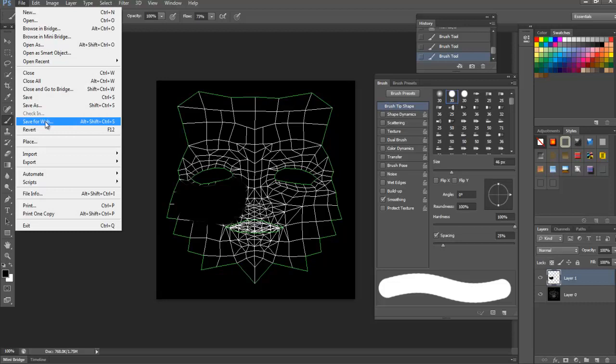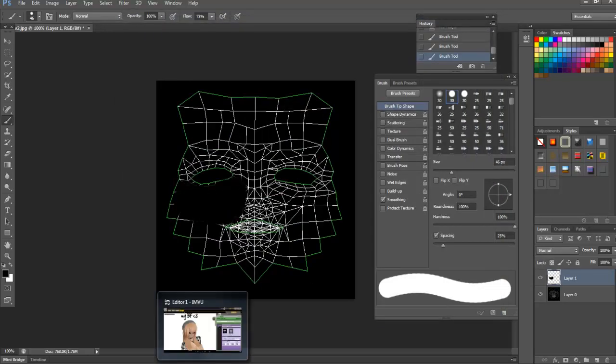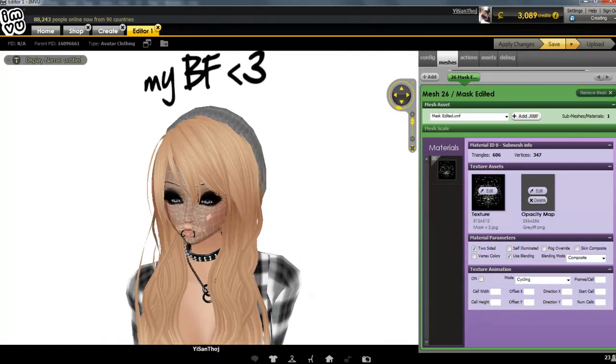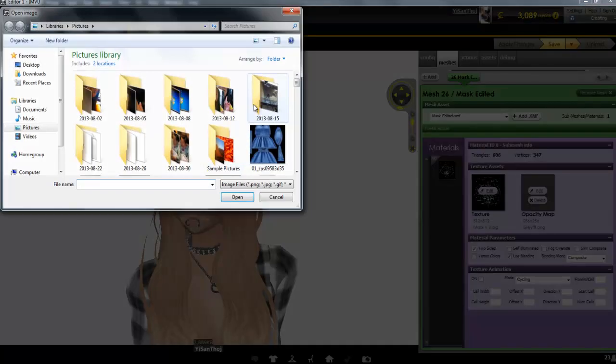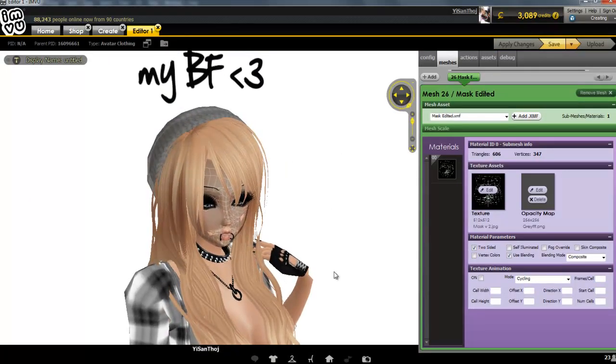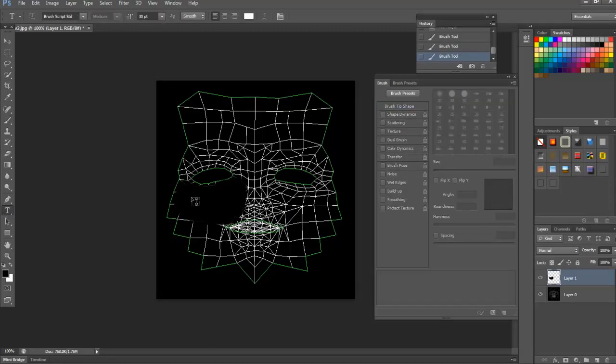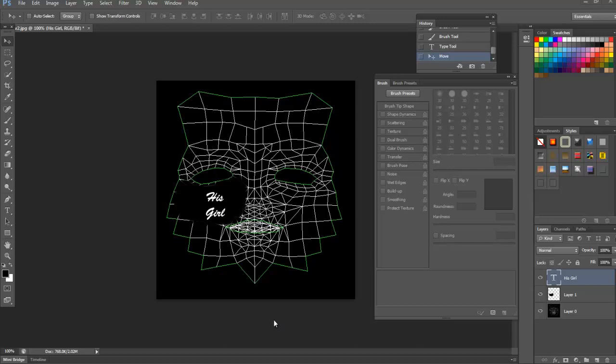Save it — save for web — and name it 'face one.' Now go back to the creating page and replace the original texture with face one. Open and apply changes. Now just put in your text. I'm going to put 'his girl' right here. Make it white — don't make it black because if you make it black it's going to be transparent and disappear. This white is actually going to turn into black once we have the opacity done.